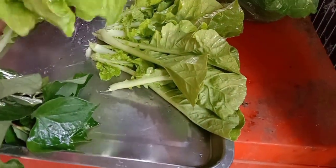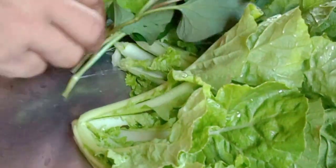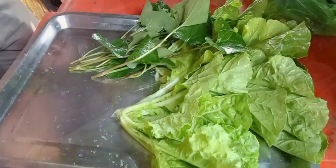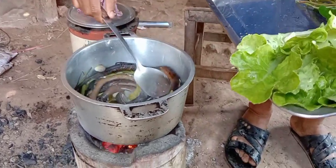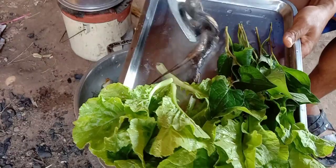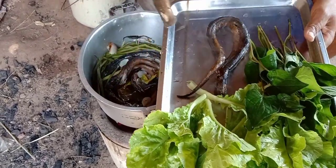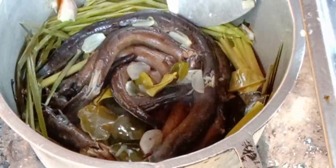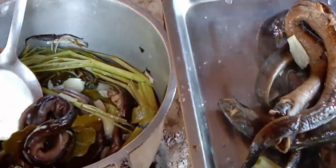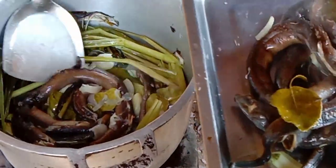I'll cook some garlic. I'll make it a little brown. Let's put some garlic in the bowl and add some garlic powder. I don't want too much garlic powder. I'm going to mix it up.